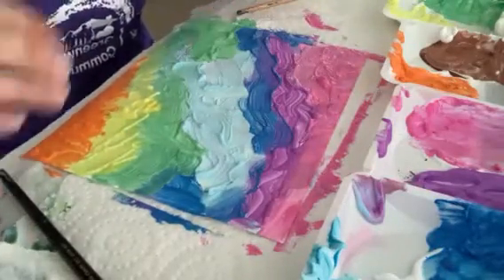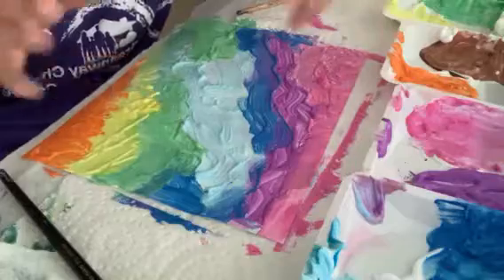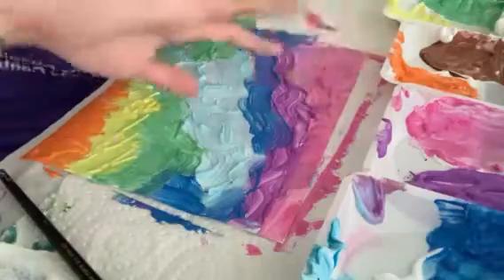I had a lot of fun making this and I hope you guys enjoyed watching. So send us a picture on Facebook, Instagram, or YouTube and let us know how your fluffy paint picture turned out. I hope you guys enjoyed — we'll see you in the next video.